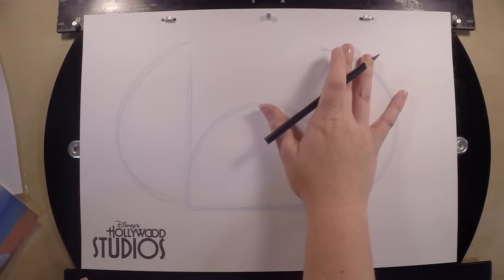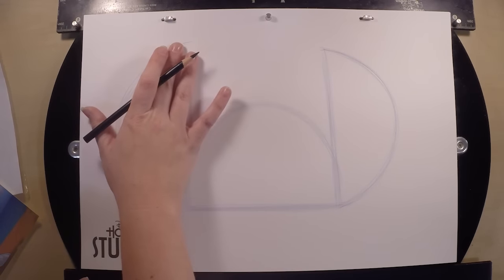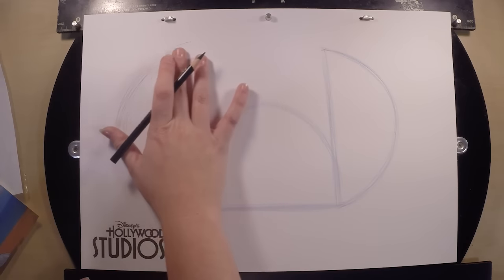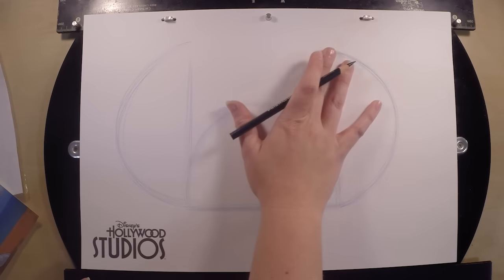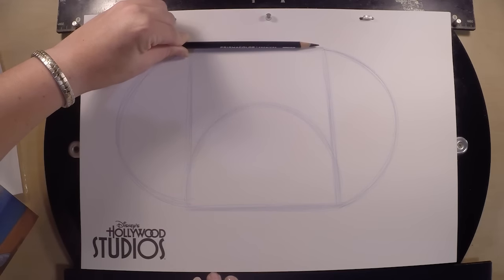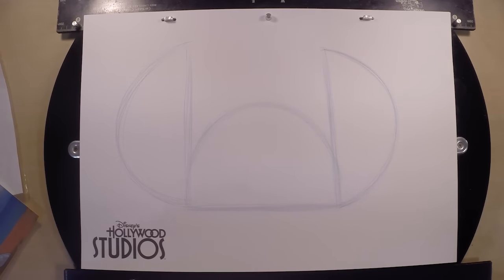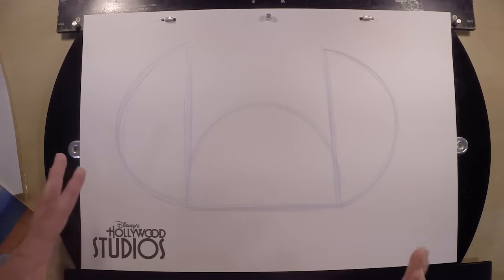Now we can look at the right ear and use our fingers to move across to the left side, just to make sure our ears are lined up on the same level — otherwise you'll have lopsided ears. You can also take your pencil and line it up across the top of the ears to help you out. We're going to work with these ears a little bit later on — we just want to get the base down first. We want to go ahead and put our construction lines in, which will help us with our facial features.